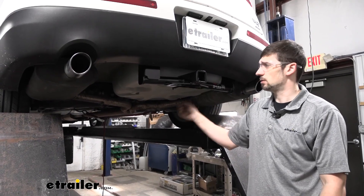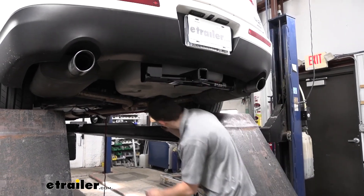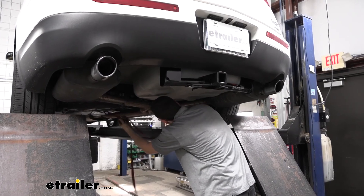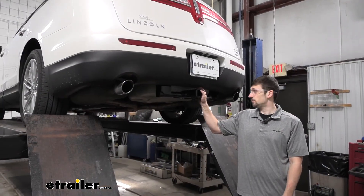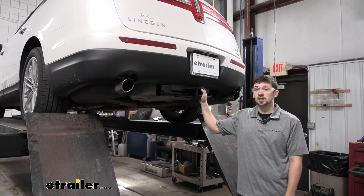Now that we have the hitch bolted up and our four rubber isolators all in place, we can go ahead and remove our security strap at the rear. And that's going to do it here today for the CURT Class III Custom Fit Trailer Hitch for our 2016 Lincoln MKT.